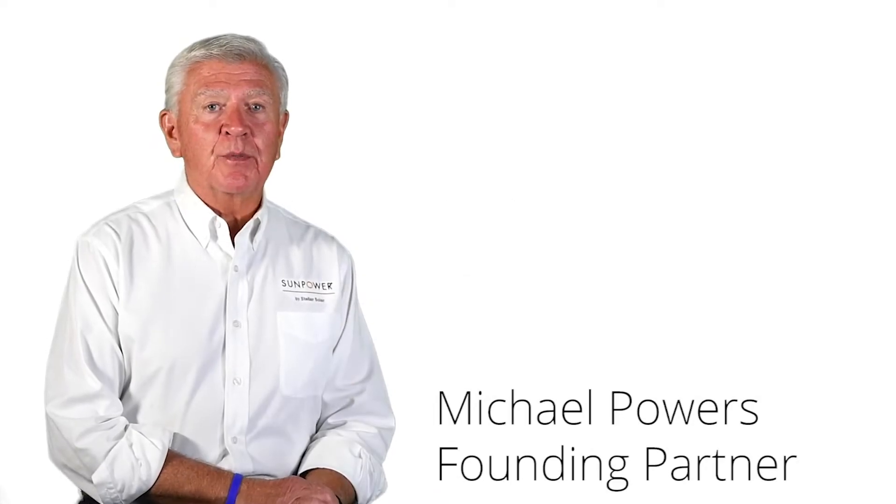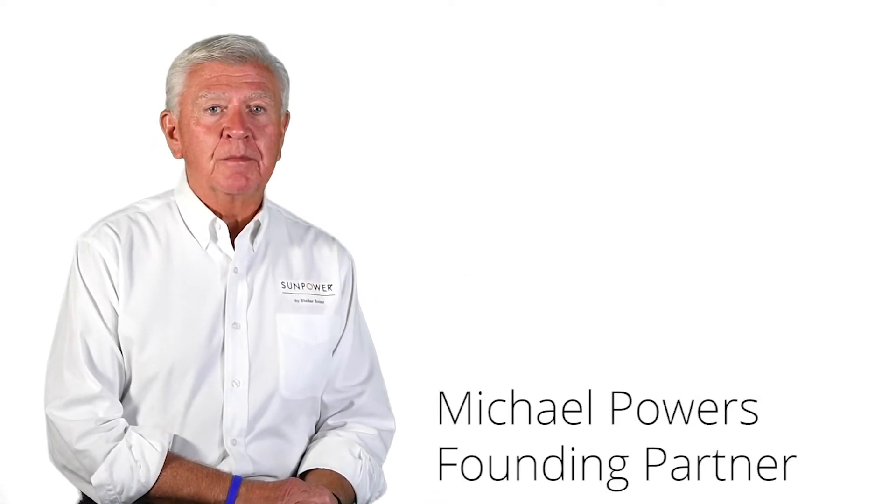Hi, I'm Michael Powers, founding partner of SunPower by Stellar Solar, and we'd like to talk today a little bit about solar racking.